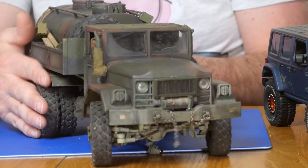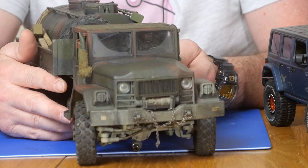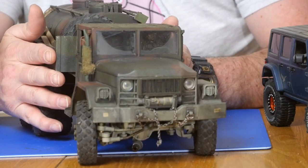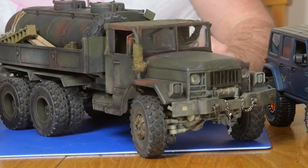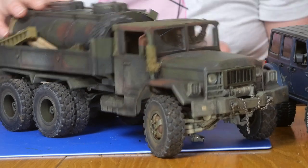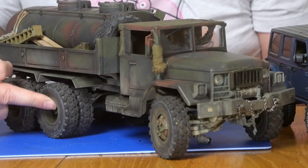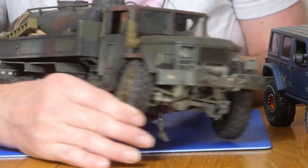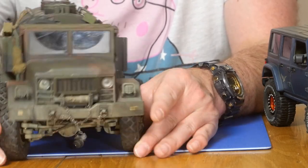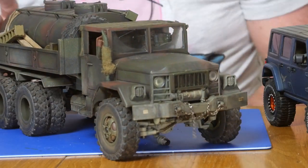It is done and I'm looking forward to getting it out. It will drive pretty roughly — I know it's going to be bobbly and bouncy and will need to be shot at 120fps to slow it down enough so it doesn't look like a bouncy toy. But it just looks awesome — I'm really proud of how it looks. You'd never guess it was a WPL truck, which was my main aim. It does have a bit of body wobble on the WPL springs, a little bit of travel, and some flex at the front after modifying the front suspension with different leaf packs.